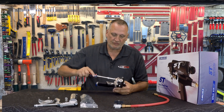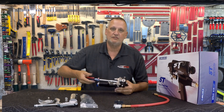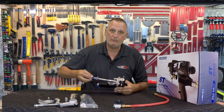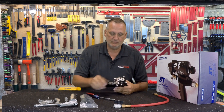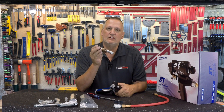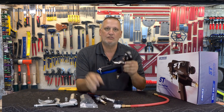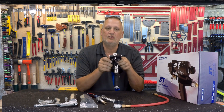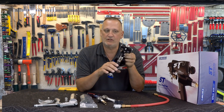The five-sixteenths nut driver shuts off the fluid valves and disconnects the gun from the fluid manifold — just like that. Now, if you're already using a Graco Fusion AP gun or Fusion PC gun, this gun will fit right on the fluid manifold for that gun. So you don't have to put this coupling block on to try this gun out — it'll fit right on there.